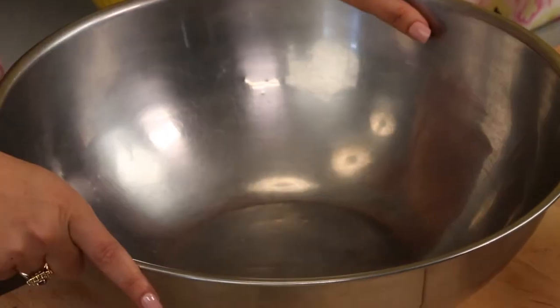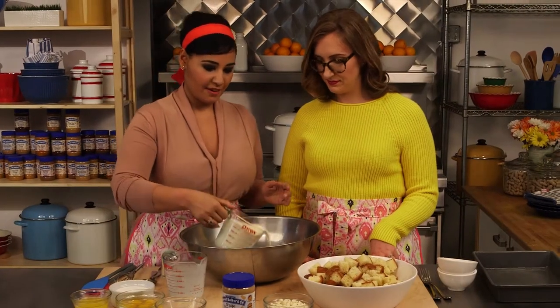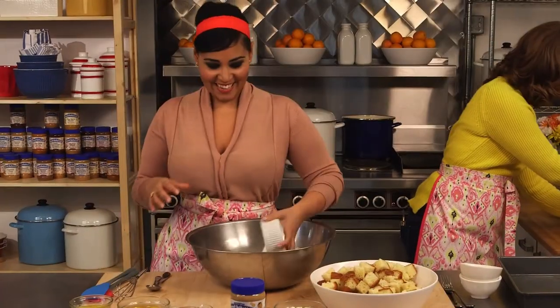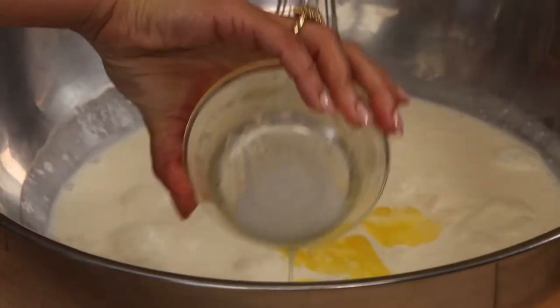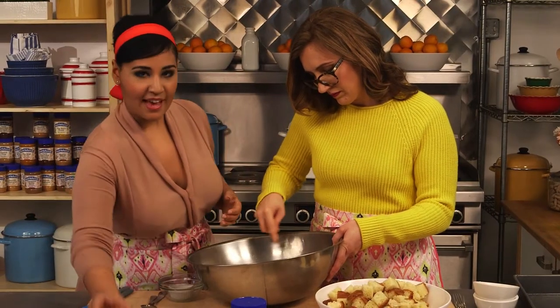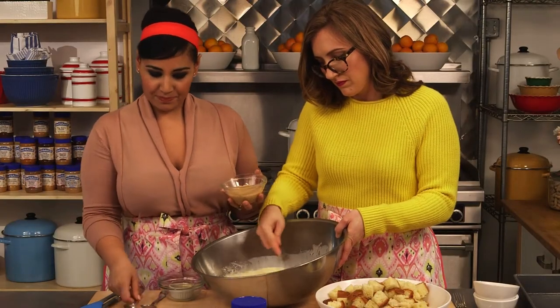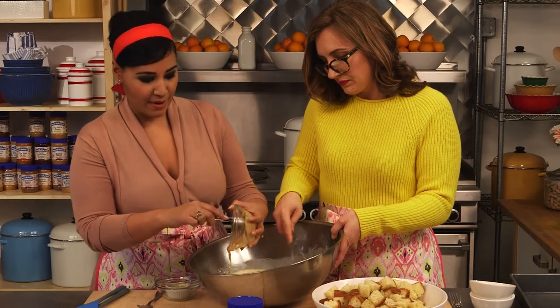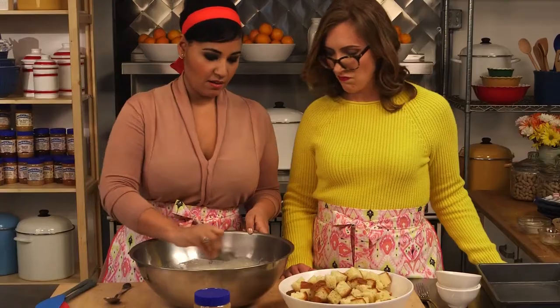So we're just going to first mix up that sort of custardy base in a big old bowl — the biggest one you've got. I'm going to start off with the milk and the heavy cream, get our sugar in there, start whisking. The idea here is just to get all these ingredients combined, and then we'll add the bread so it can soak all the goodness up. Our eggs, salt, vanilla extract, and the white chocolate wonderful. About 30 seconds or a minute in the microwave is enough to make it super smooth. Get it all evenly combined.